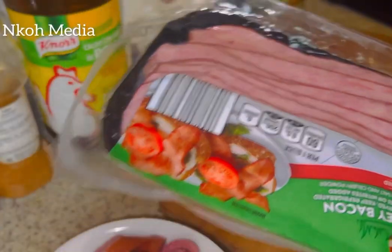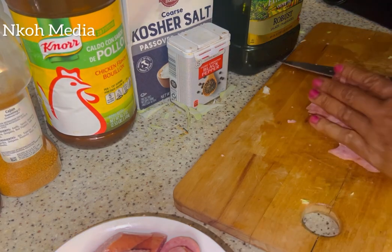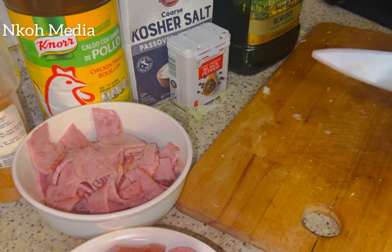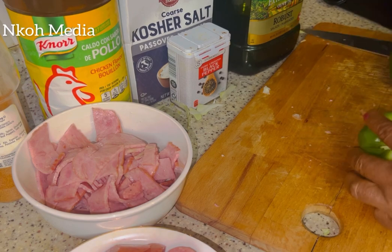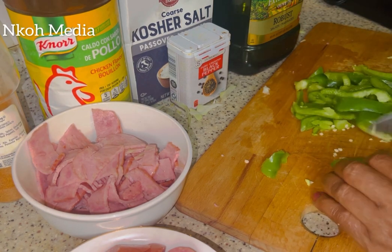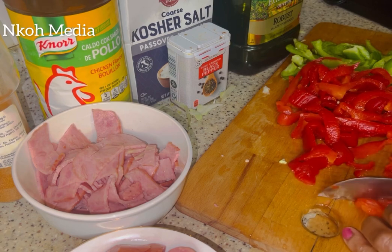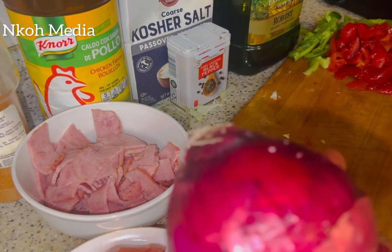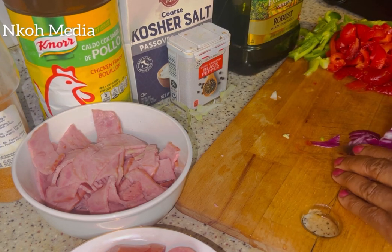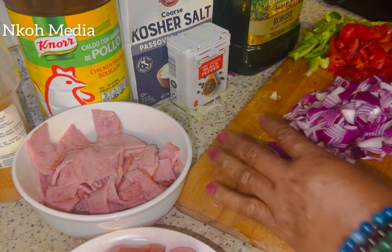Slice the turkey bacon. Slice the peppers — the green and red bell peppers. Then slice the onion and slice the garlic.